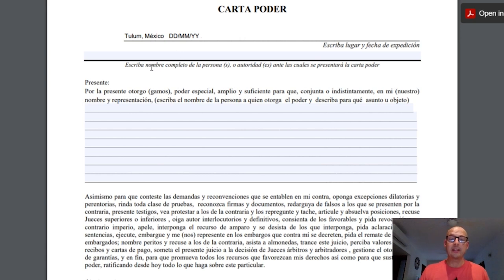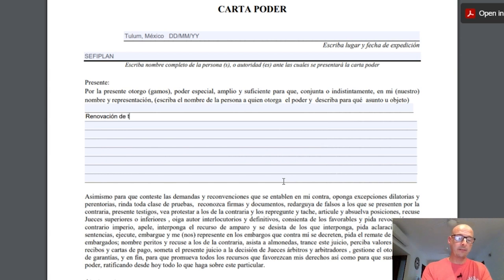The next line asks for the complete name of the person, persons, or authority before which the authorization letter will be presented. For example, when we go to renew car registrations we go to a place called Cefiplan, so I would just put 'Cefiplan.' If it's directed to a specific person, fill that in — as long as it's clear who the letter is directed to. Then in the following section you write exactly what the person is allowed to do on your behalf. For a car registration renewal, I would write 'Renovacion de tarjeta de circulacion' — that's the registration card. I'd add a few details, like it's my 1996 Ford Escort, and include the license plate number or VIN. You really don't have to put anything more than that — it's just clear what the task is.